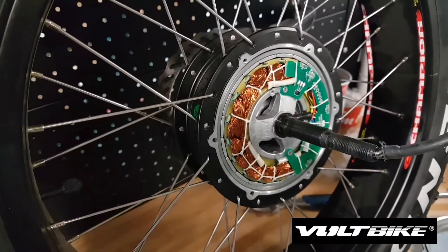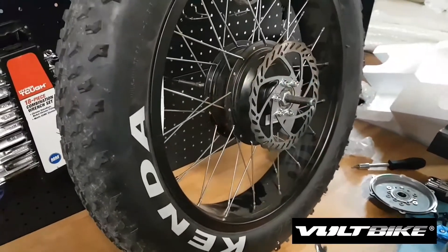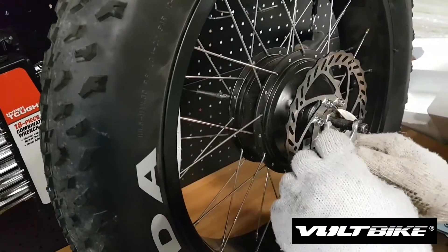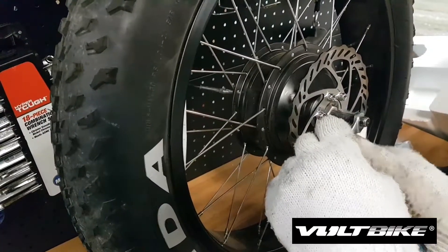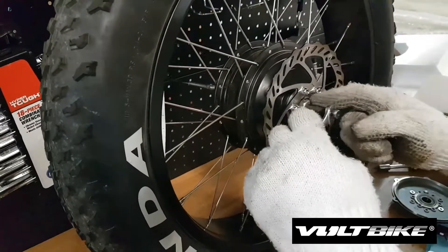The pedal assist chip helps to determine the speed. The next step is to remove the nut from the other side of the wheel, where the disc brake is. Go ahead and unscrew that one.